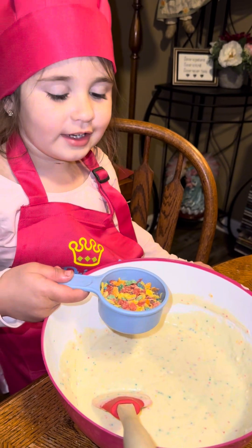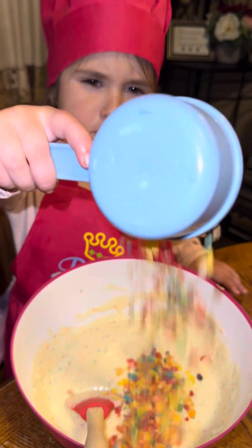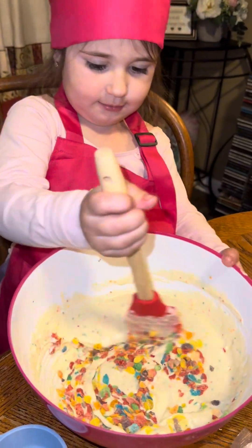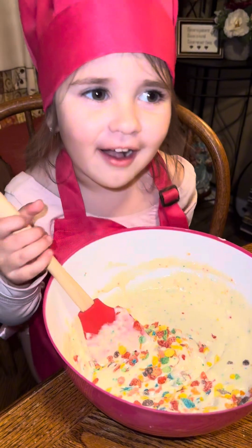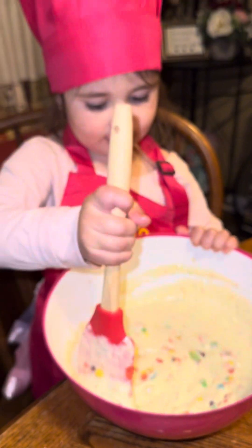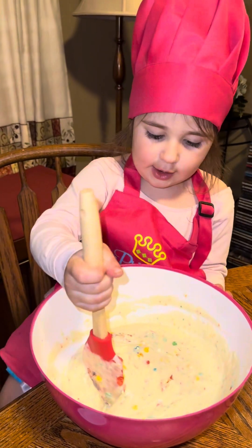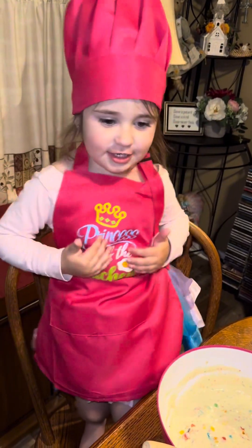Pour half the cereal mix. It's so good. I wanted this for so many hours. Like my new outfit? Gia's Chef!